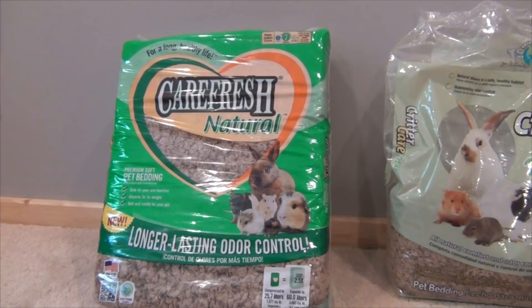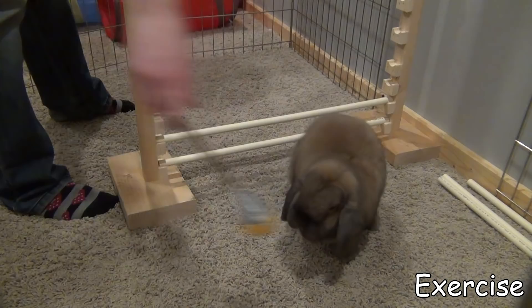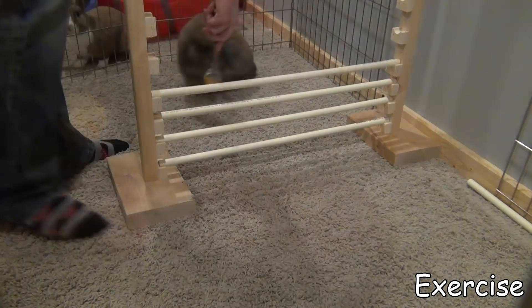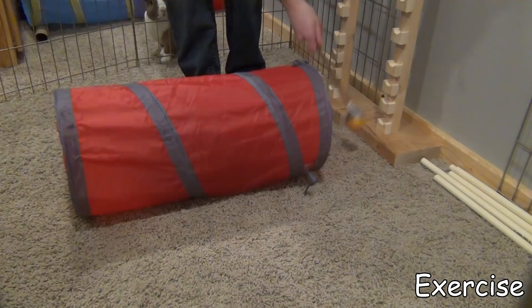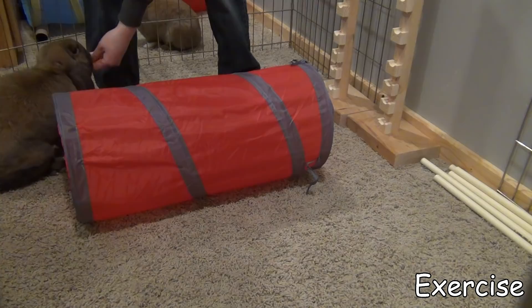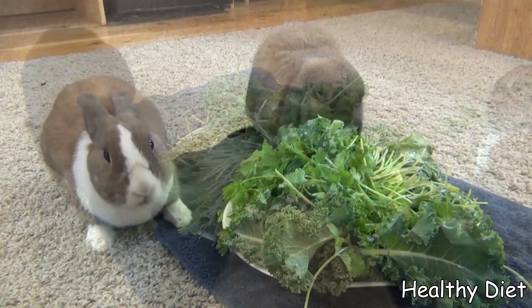Another thing you're going to want to do is let your rabbit out for exercise. Rabbits need at least two to four hours of exercise time per day, and rabbits who don't get that are more prone to sore hocks. Exercise is also very important for their mental health and overall health. Make sure you're clipping your rabbit's nails regularly so there isn't too much pressure on the back of their feet. And last but not least, make sure your rabbit has a healthy diet to prevent them from becoming obese.